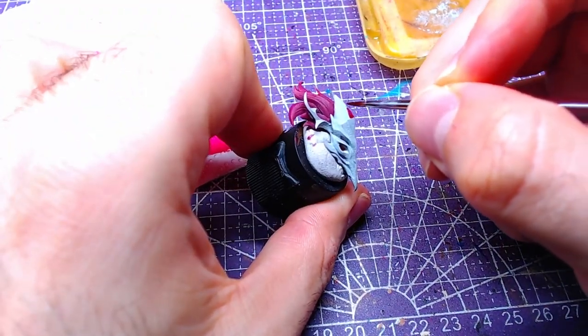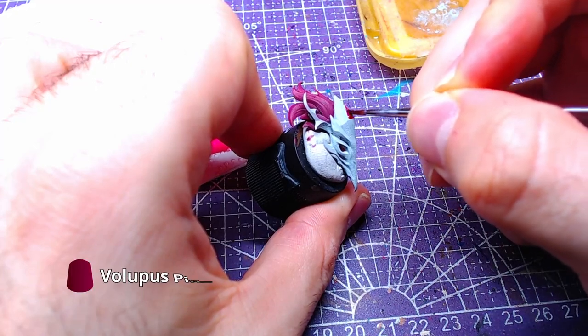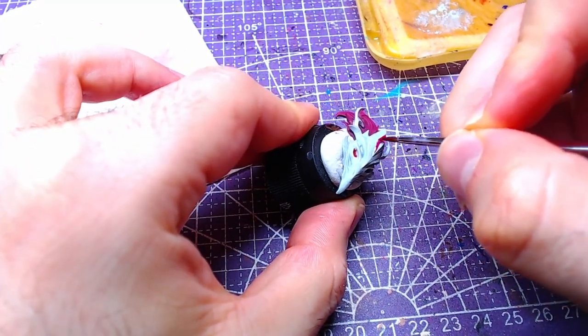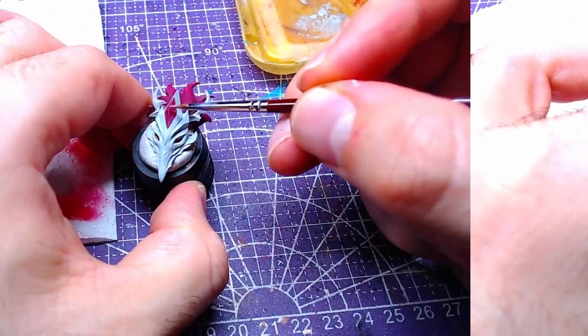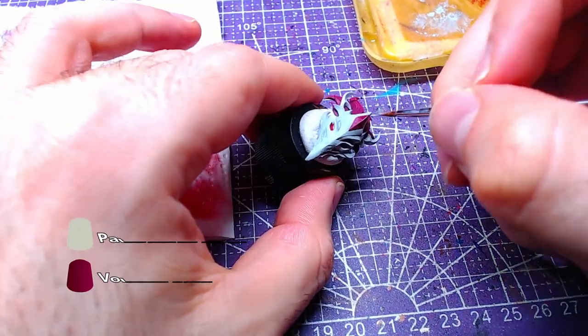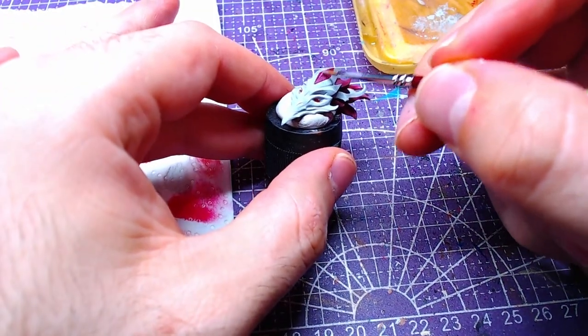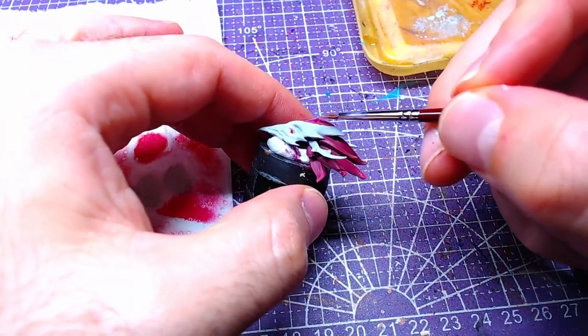In order to paint the gem on the head of both skulls, we will use Volupus Pink. Finally, once the contrast has fully dried, we will make a 3-2-1 palette Witch Flesh and Volupus Pink mix and highlight the gem.